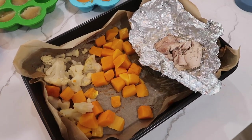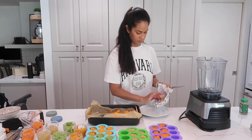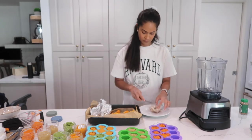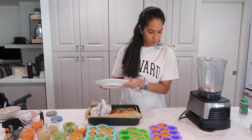Last item for blending is our chicken, butternut squash, and cauliflower recipe. I'm taking out the chicken and doing a light shredding before I throw it in the blender. Once I'm done with that, I toss all of it in the blender, add a little bit of water, and mix it up.